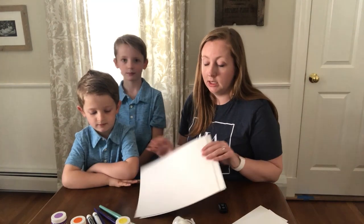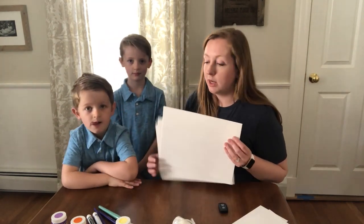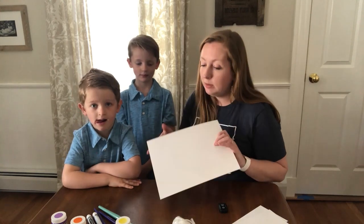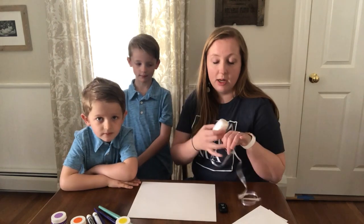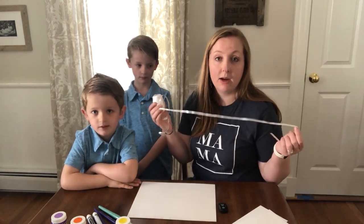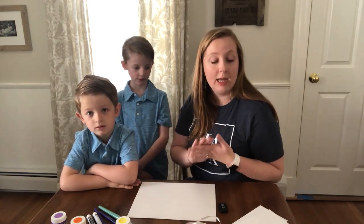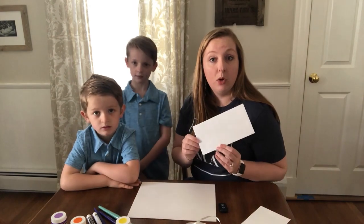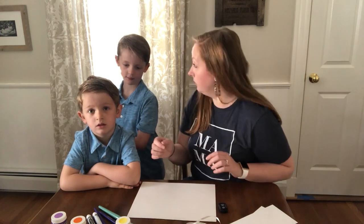We have a few different supplies that you'll need. First and foremost, you need some paper — we have cardstock here, which is best. We're going to use paint, but any paper, notebook paper, or computer paper will do. You need a little bit of string — we have present ribbon here, but twine or yarn would work. You need a pencil, marker, or paint for your handprints. You also need scissors, tape, and finally an envelope and a stamp if you're going to mail your hug.